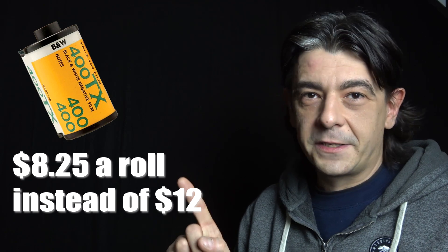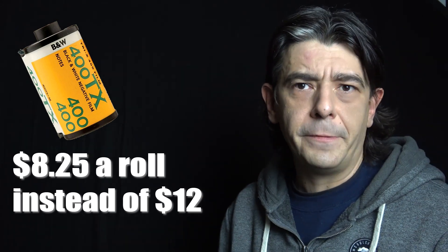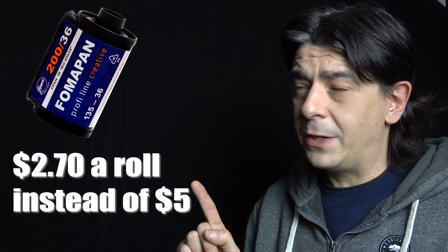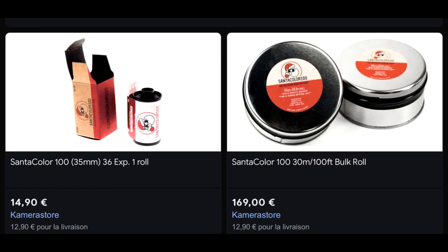I sometimes use a sharpie marker to remind me what type of film is inside the canister, so I'm not confused when I find one in my camera bag. Now the million dollar question: how much money will you save? With Tri-X, you'll pay around 12 bucks for a commercial roll, while doing this costs you around 8 bucks — that's a significant saving. For a cheaper film, it can cost you less than 3 bucks per roll, which is a bargain. For color film, one roll would cost around 10 bucks instead of 15 — again, a significant saving.